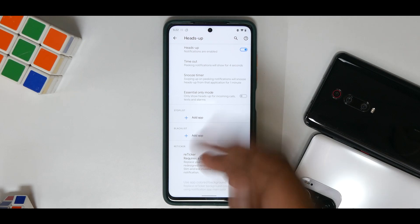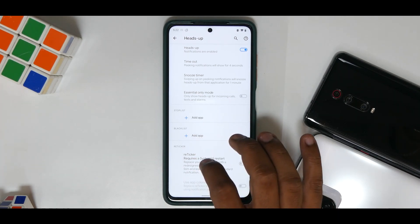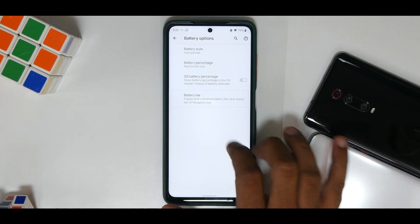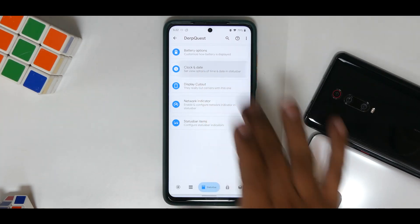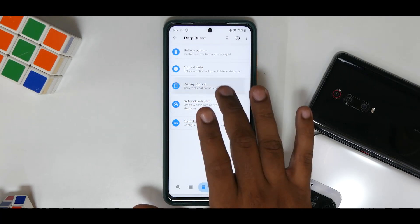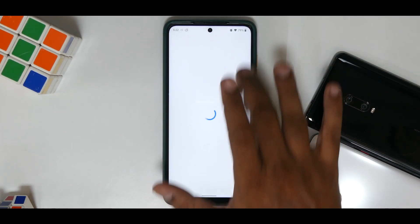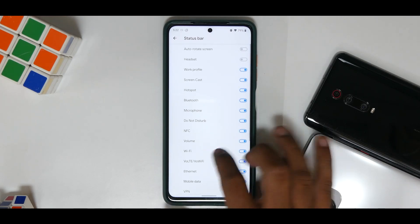Moving on, you have heads up customization. I sometimes get really amazed with the amount of customization these custom ROMs have to offer — you can play around with it and it gives you a lot of options. You have your pulse customizations and moving on, you have battery options — battery percentage next to the icon, quick settings battery percentage, and you do have the battery bar as well. Then you have clock and date customization — you can select the clock position to be on the left and it immediately changes the location. You do have display cutout, network indicator, status bar icons and system icons as well.